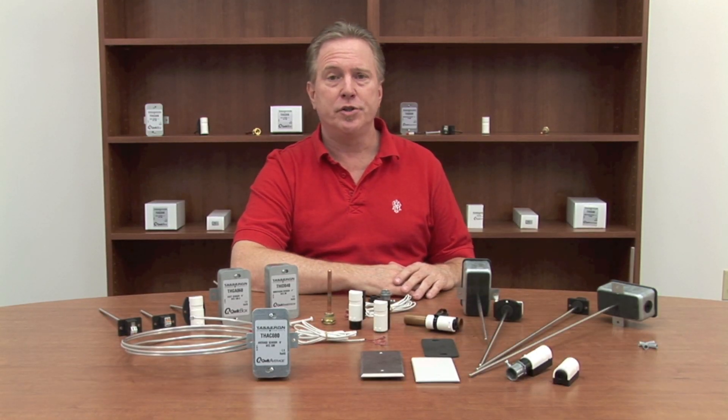My name is Kevin Poole with Taseron Sensors and Controls, and today I would like to show you a new line of temperature sensors that's going to make your life much easier. Taseron was founded in 1920, based out of the Netherlands, and then in 2004 started USA operations.